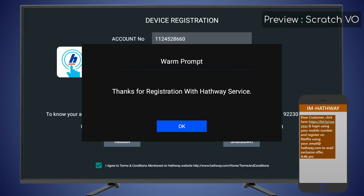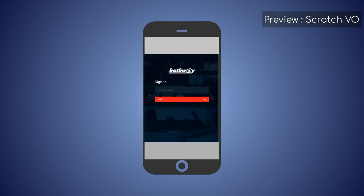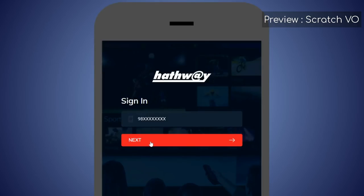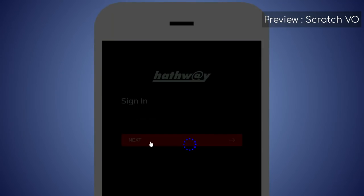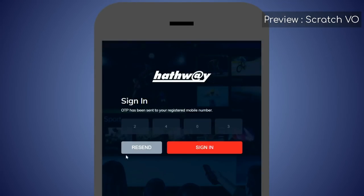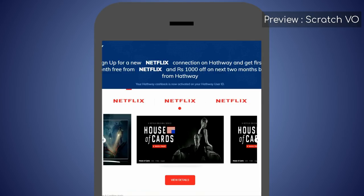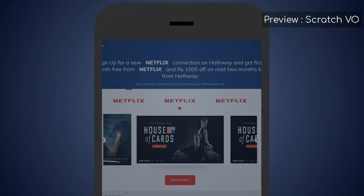For availing the Netflix offer, click the link sent via SMS to your mobile. It will take you to the Hathaway Netflix offer activation page. Enter your mobile number there and press Next. You will again get an OTP — enter the OTP and press Sign In. Congratulations! You have just activated the Hathaway Netflix offer. You will now receive an SMS with your Netflix password.